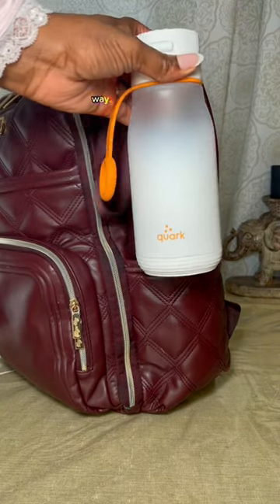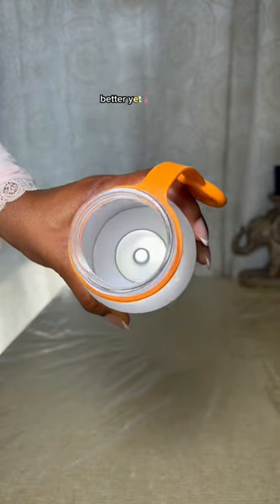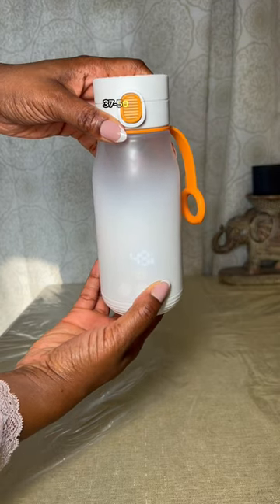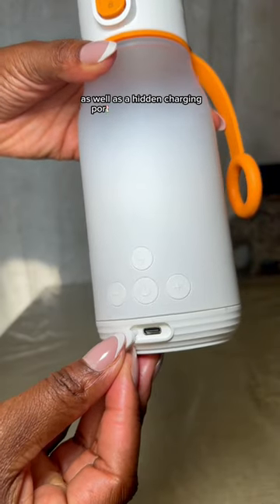Are you struggling to find reliable ways to heat up your baby's milk on the go? I found the perfect product. This is a kettle in a water bottle, better known as the Boobie Bottle by Quark. It can heat your beverage anywhere from 37 to 50 degrees Celsius, and has a button to check the battery percentage as well as a hidden charging port for easy recharging.